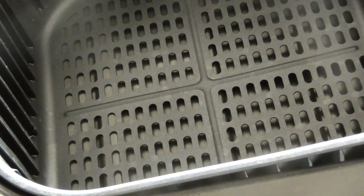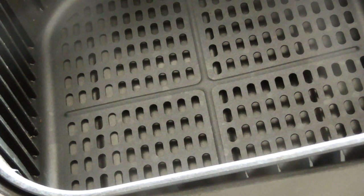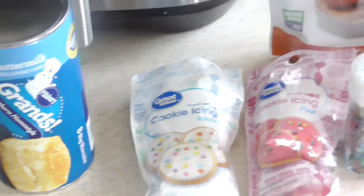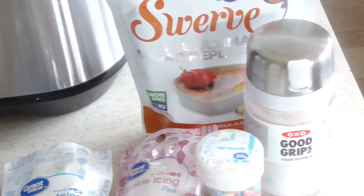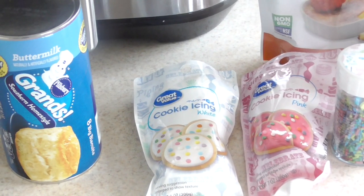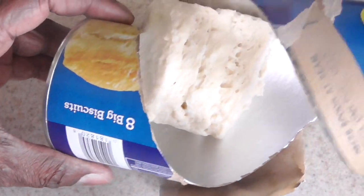What's up YouTube, this is Cooking with Doug. I'm back again with my 5.8 quart Cosori air fryer, and welcome to another air fryer newbie recipe. Today we're gonna make some air fried donuts.